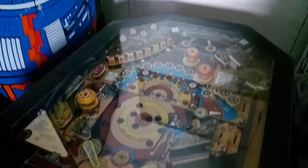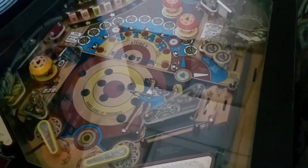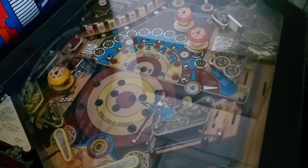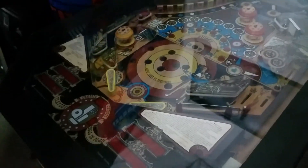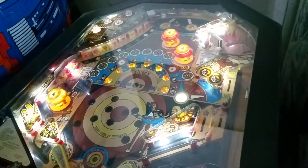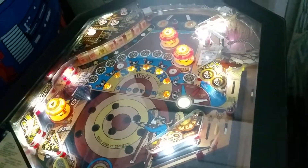Hey everybody, this is Ricardo from Soul Arcade. I just wanted to give you a quick little update on this pinball machine, Star Shooter. I went ahead and changed over all the lights and put LED lights in it. As you can see, it's much brighter and it just pops up the whole control.